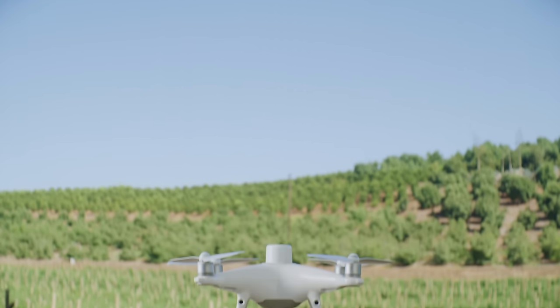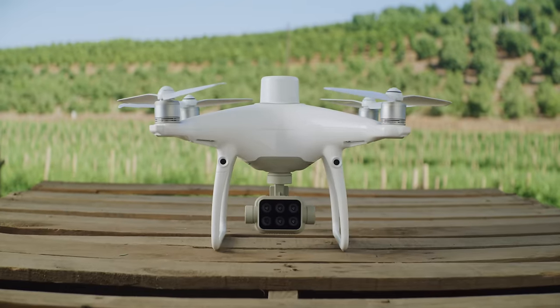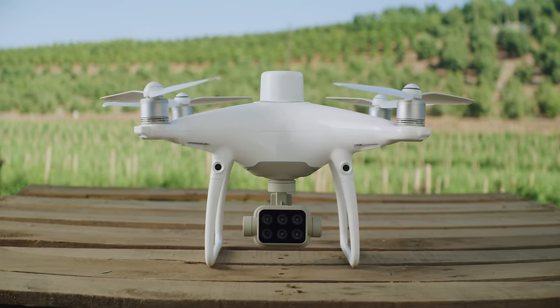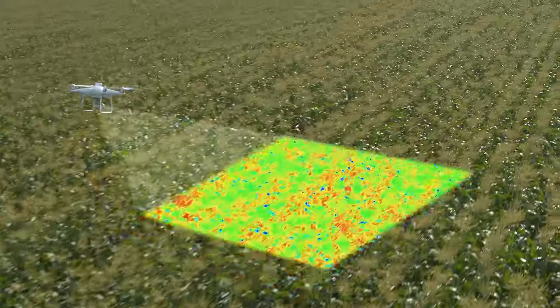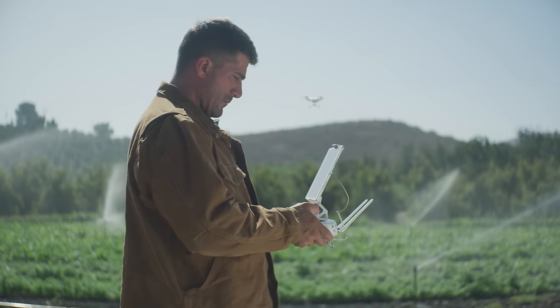Meet the new tool that makes your workflow intelligent: the DJI P4 Multispectral. A high-precision, multispectral drone solution designed to get you agricultural insights for targeted action.